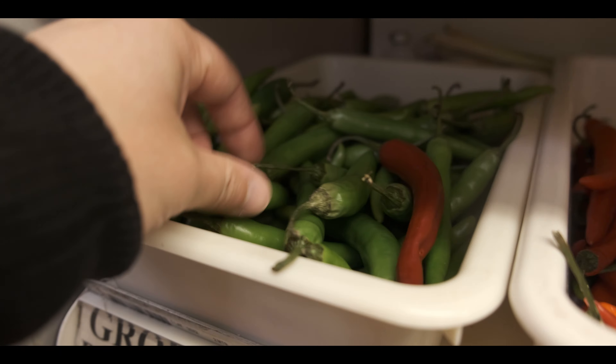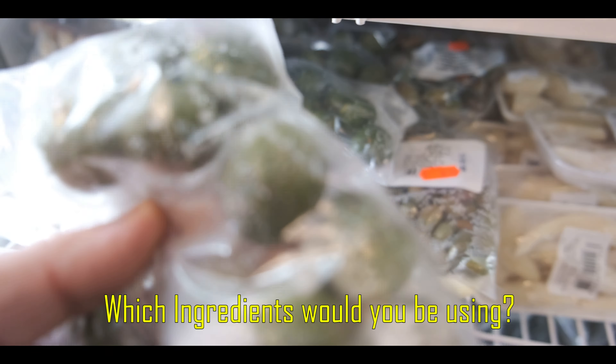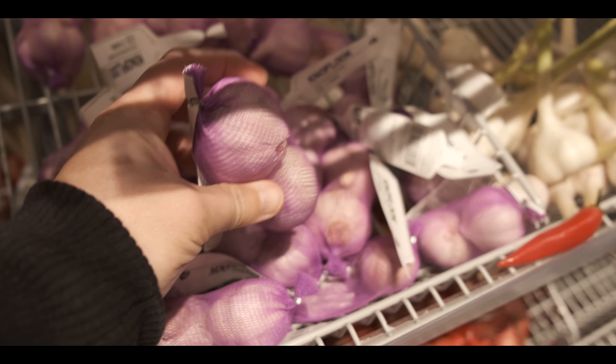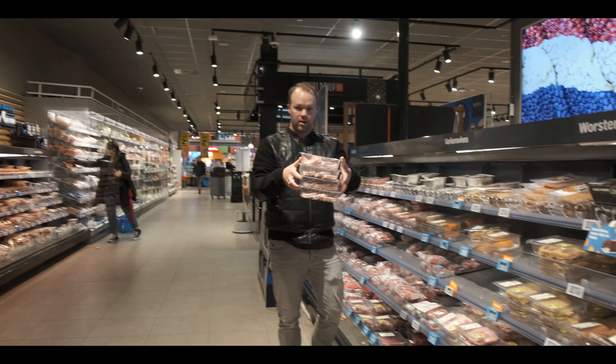If you would cook this masarap na Filipino pakain back in your hometown in the Philippines, which ingredients would you be using? I am cooking a very special pinoy dish today which combines maasi, maanghang, creamy, crispy — a whole spectrum of flavors and textures.